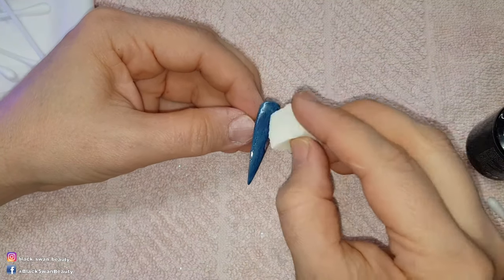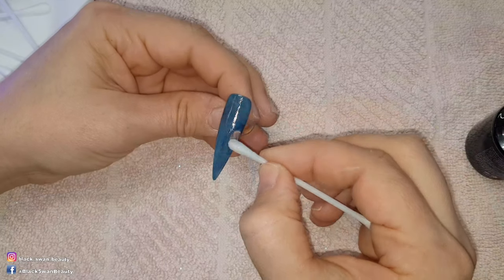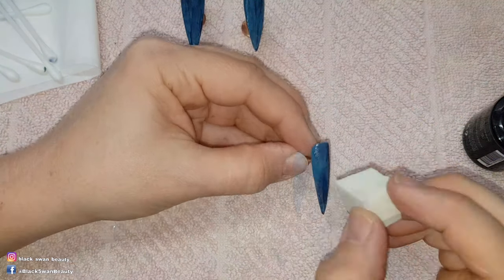I repeat the same process for the second nail with the rip in it, then go ahead and dry brush the remainder of the three nails. Sometimes when you're dry brushing, gel polish drips down from the lid down the shaft of the brush and onto the nail.